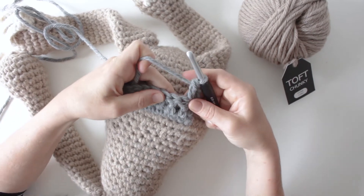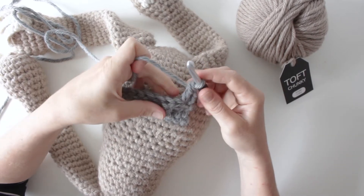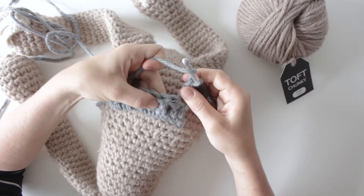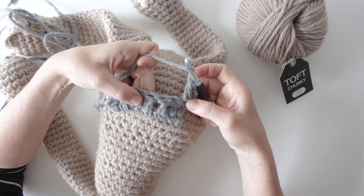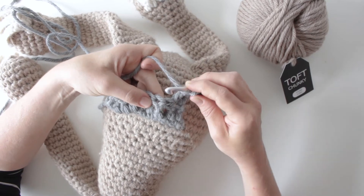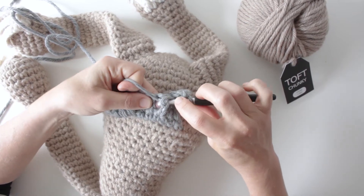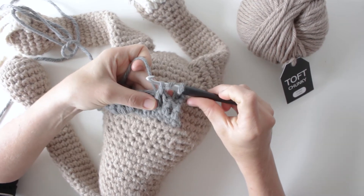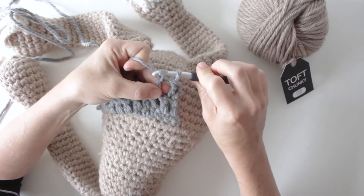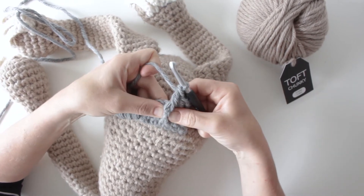The first instruction is to work a treble into the front post only. Yarn over, then go around the post — this is the post of the treble stitch beneath — the front post, so we need to bring it to the front. Put your hook in round the back, pulling that post to the front, yarn over and bring it through to the point where you've got three loops, yarn over and come through the first two, yarn over and come through the next two. I find that one a lot easier than the back post, as you're pulling it to the front of the fabric.